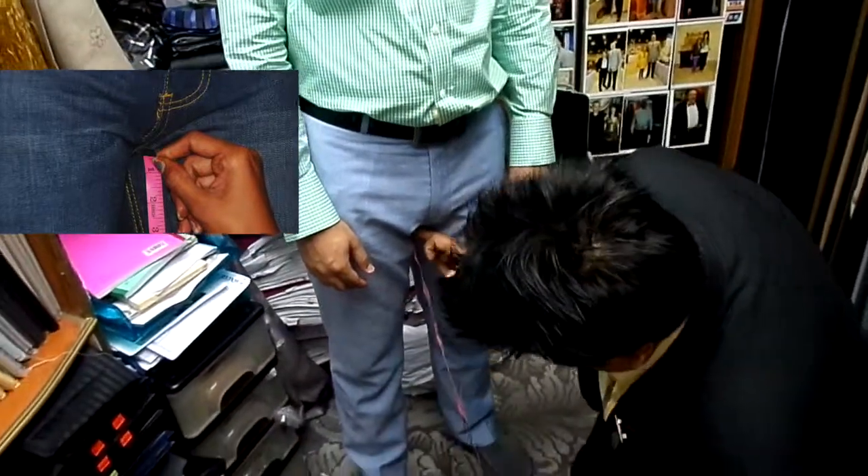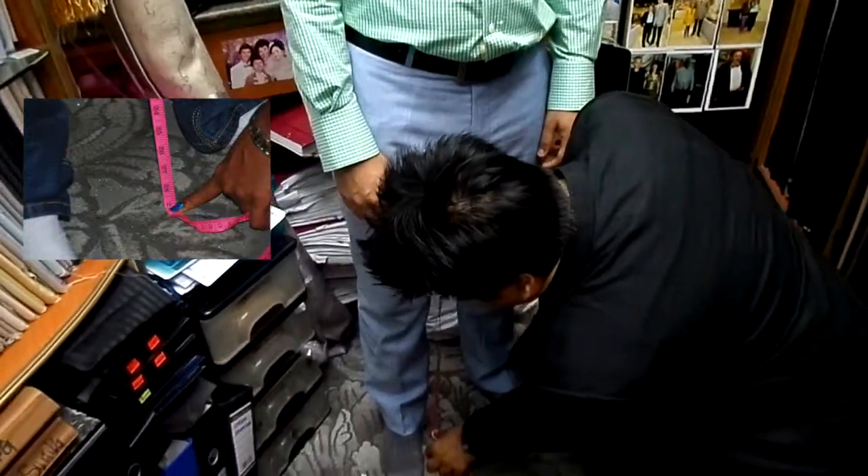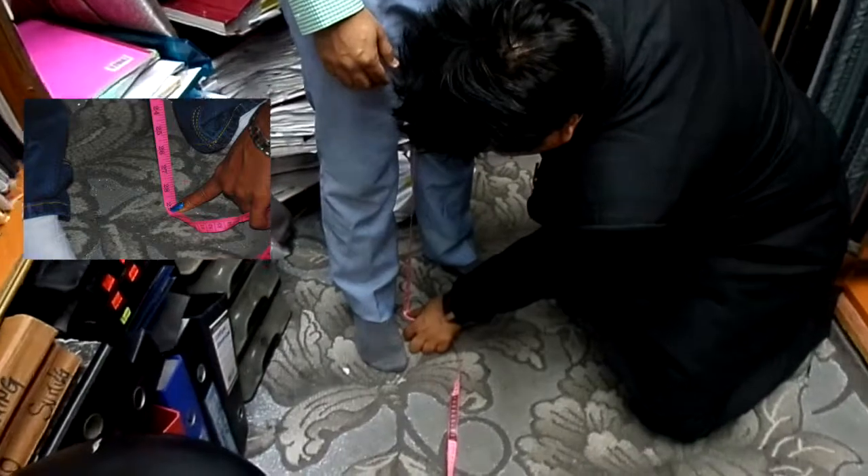Now we are going to show you how to measure the inseam. Make sure your pants are holding correctly on the waist. Hold the point and same — touch the ground. 28 and a quarter.